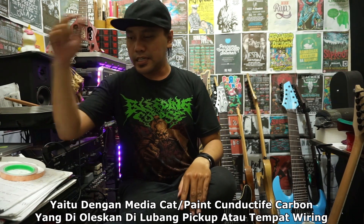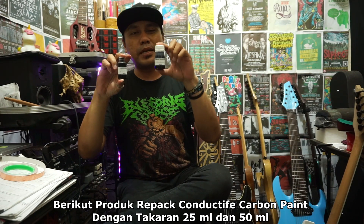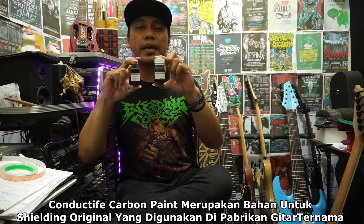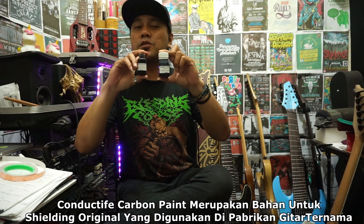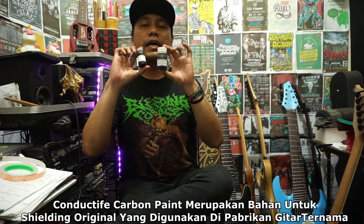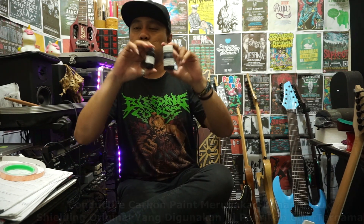Cat konduktif carbon ini sering digunakan atau memang digunakan di gitar-gitar pabrikan. Ini ada dua ukuran, 25 ml sama 50 ml. Keduanya adalah cat carbon konduktif original yang sering dipakai di gitar pabrikan. Ini biasanya memang digunakan atau wajib digunakan di gitar-gitar elektrik yang memerlukan shielding untuk mengurangi noise. Ini adalah produk original yang memang digunakan di pabrikan-pabrikan gitar elektrik untuk berbagai merek.